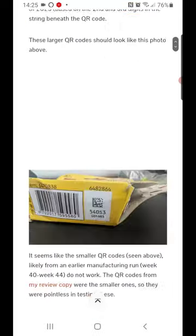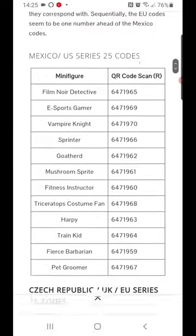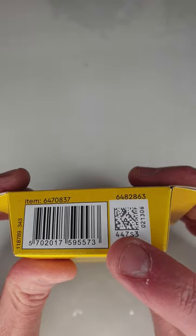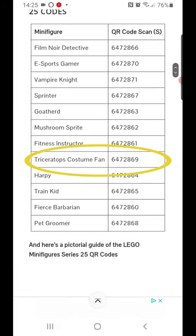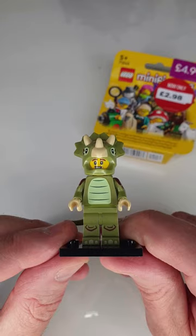Go to a website like Jaysbrickblog and it will tell you what minifigure corresponds with this 7-digit code. Check here for the manufacturer's location — S for Czech Republic, R for Mexico. Different manufacturer locations have different corresponding minifigure QR codes, and that is how you identify them.